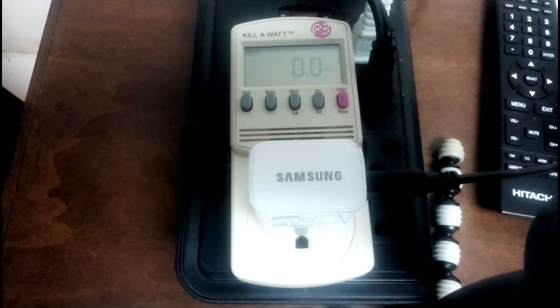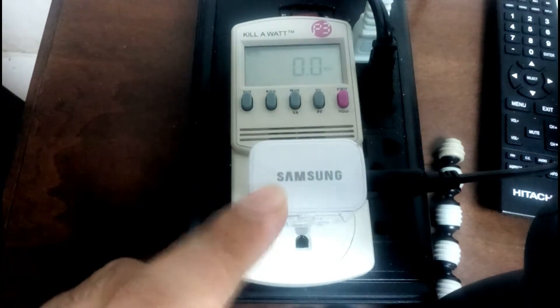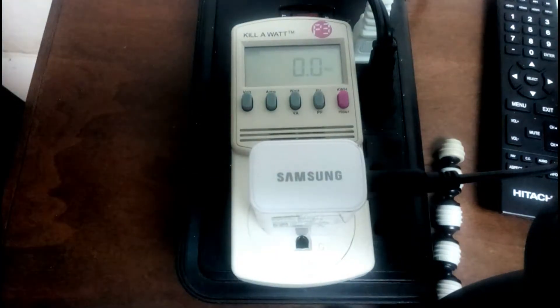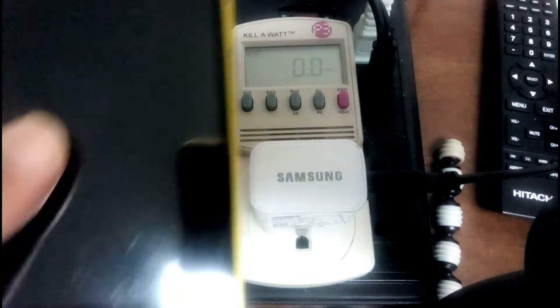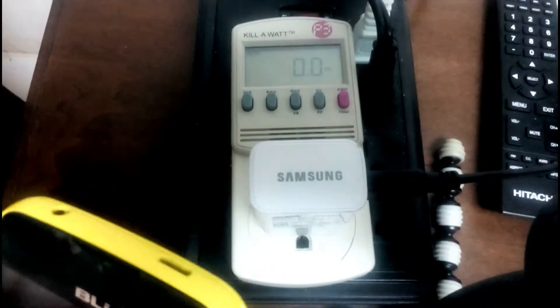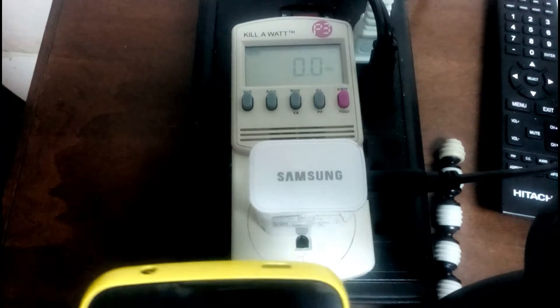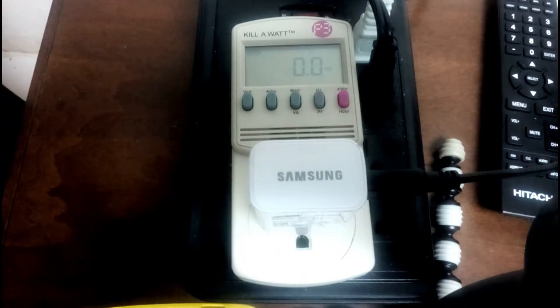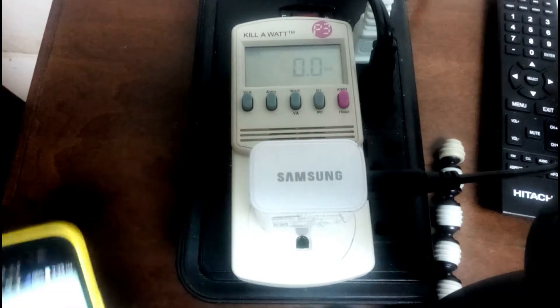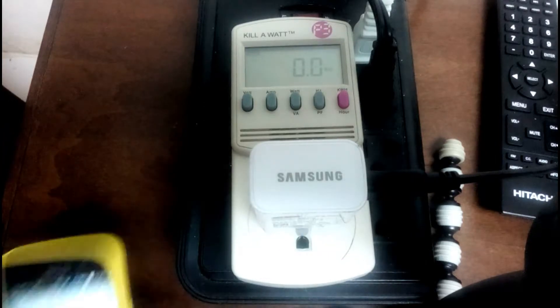Hi guys, I'm back with another video. This time we're looking at the power draw to charge a cellular phone. I have a phone I bought about two years ago — not one of the latest, but I'm curious to know what the charging is like. The phone is currently at 95%, and I want to see how it charges and what happens after it's finished charging. I have the meter set to watts.